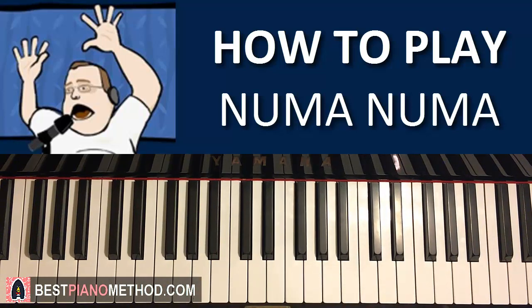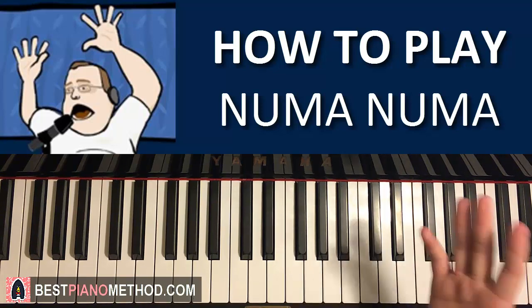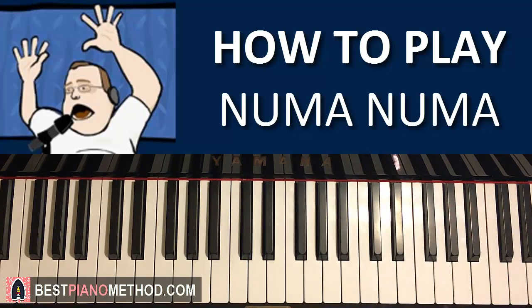Hello guys, this is Amos Doll Music and in today's lesson I want to teach you how to play the very awesome Numa Numa song.